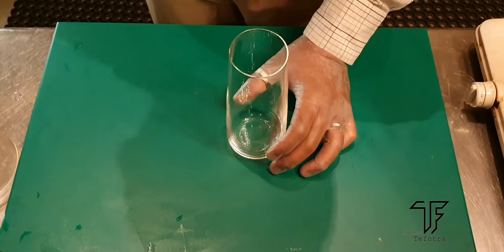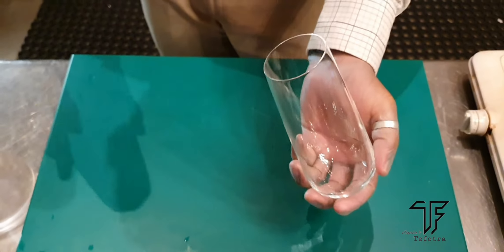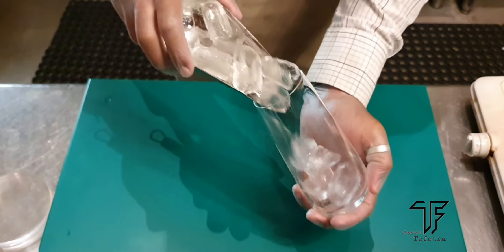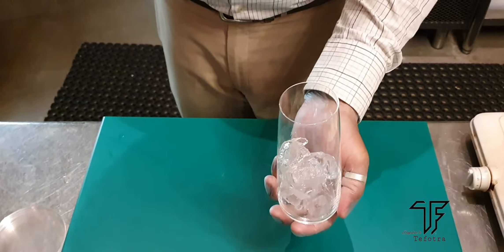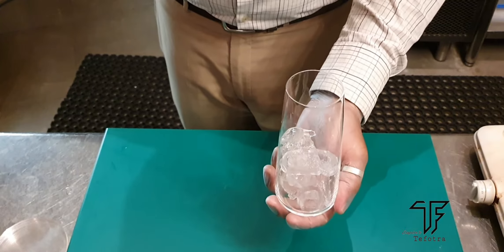So shall we start? Here I am taking a glass. It's just a fancy glass — you can use whatever glass you have with you. So first we need to add a bit of ice, and you can decide how much cold you want for the drink, so according to that you can add the ice.